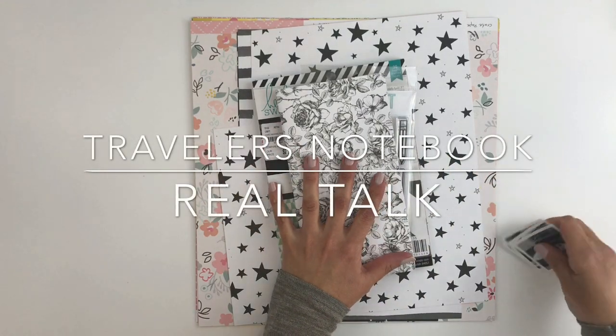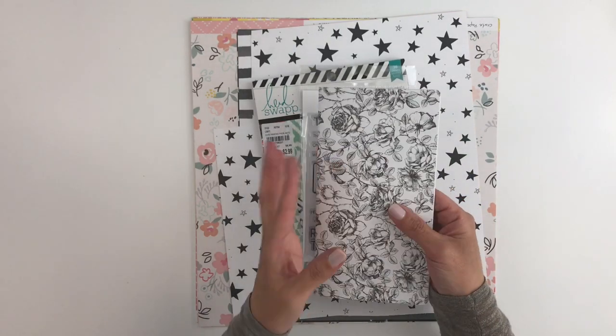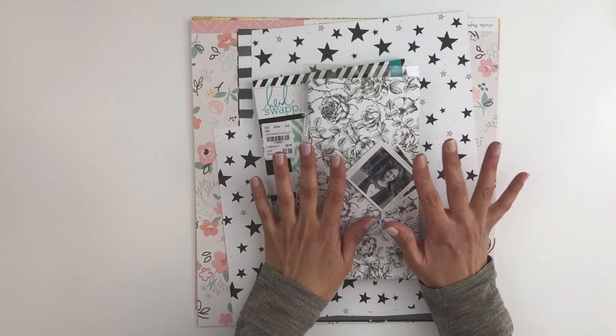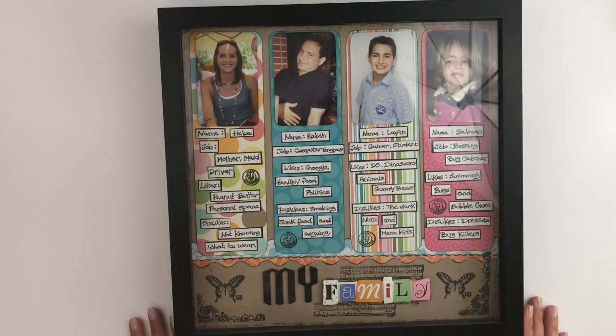Hi guys, so today I'm going to be working in my traveler's notebook and I'm starting a new one because I'm done with my last one. But before I start, I wanted to share this layout and hopefully there won't be any glare — so I did this layout...